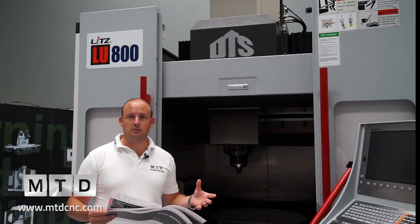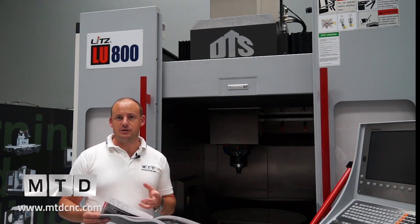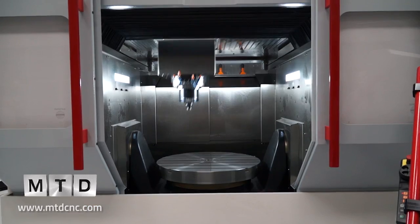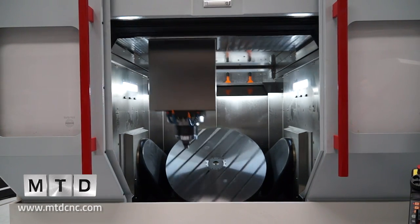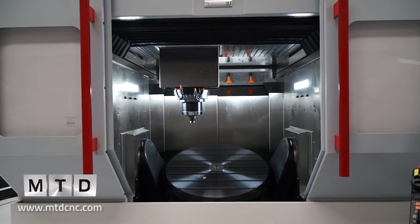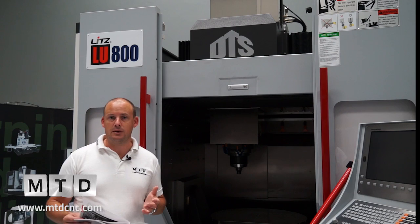We've got 5-axis on this machine. We've got the traditional X, Y and Z, but we've also got the A and the C. The C-axis is the table which can rotate 360 degrees in both directions, as well as the A-axis which is the tip and tilt at plus or minus 120 degrees.